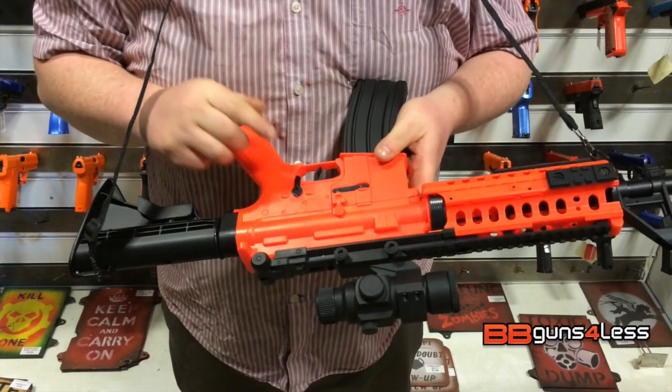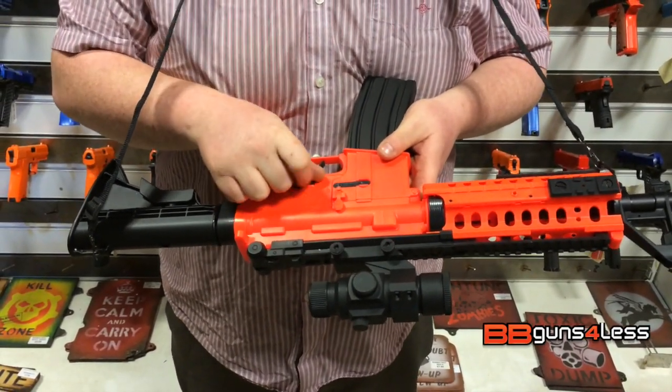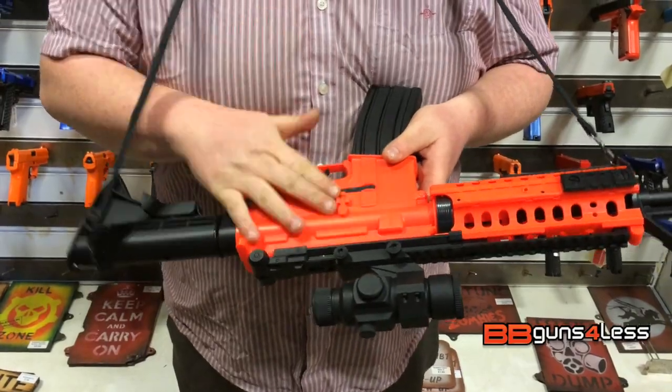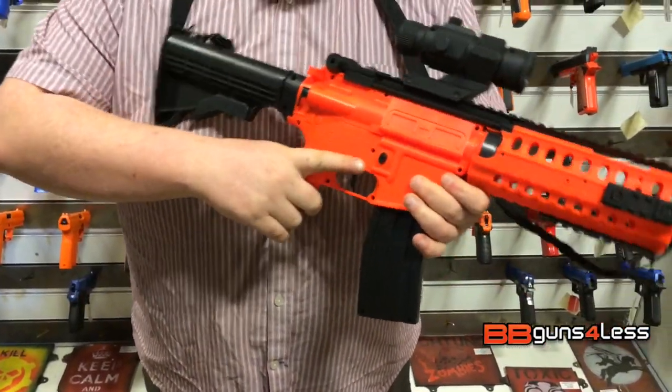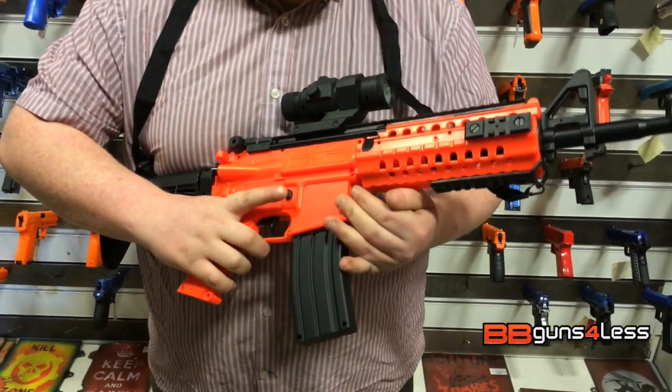The safety catch is on the other side — you've got your fire positions: safe, and on this one you do have auto. It is only fully auto, single shot. As I said, this is like the D96, it just does have an upgraded gearbox, which is better economically for you.